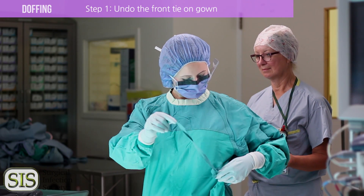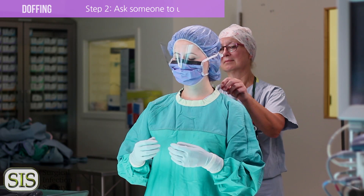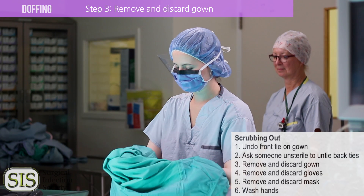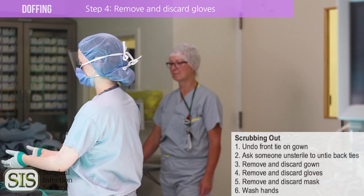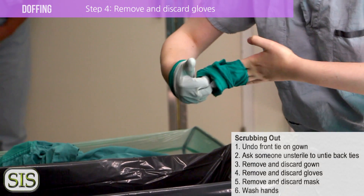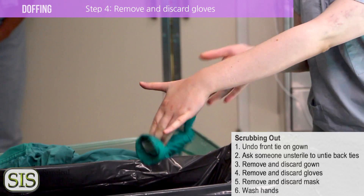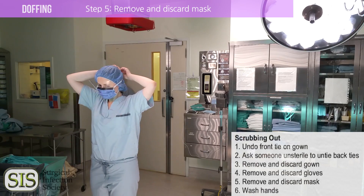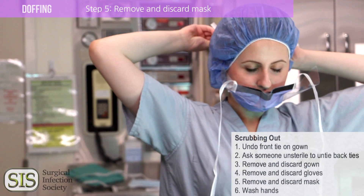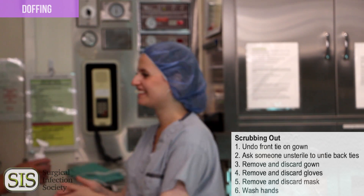After your work is done in the OR, you'll need to scrub out. Undo the front tie on your gown and ask for assistance to undo the ties at your back. Remove and discard the gown. Remove and discard the gloves — make sure to remove them so your bare hands do not contact the dirty outsides of the gloves. You can do this by hooking underneath the rolled glove. Remove and discard the mask; if the operation is still in progress, leave your mask on until you exit the OR. Last but not least, wash your hands. You're all done.